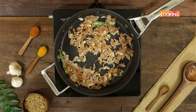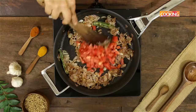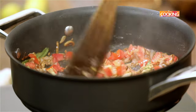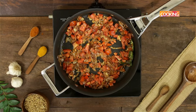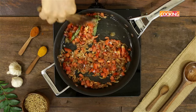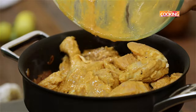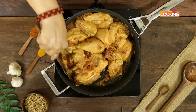Now add one large tomato, finely chopped. Then add one teaspoon of rock salt and the marinated chicken. Let the chicken cook for about five minutes.